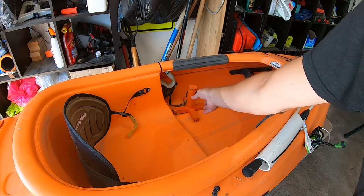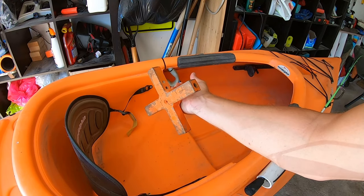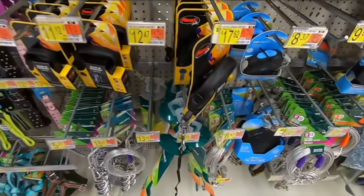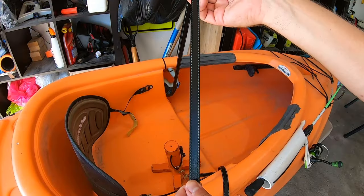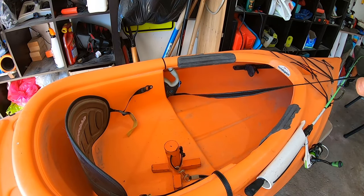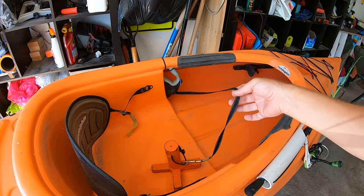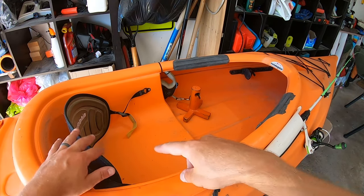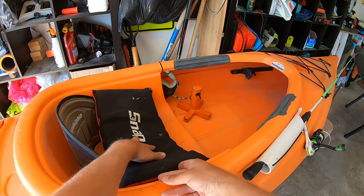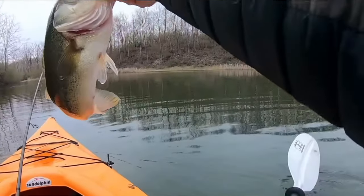The next modification is this anchor. My dad fabricated it — he works in a metal shop — so it's probably a little overkill as far as weight. It's attached with a dog leash, so it's retractable, which is nice, and the cloth material won't rust as easily. It'll go down maybe 25 feet, and when it hits the bottom I just lock it in right here to keep me in place. I also have a snap-on seat cushion to give my butt a little padding on this kayak.